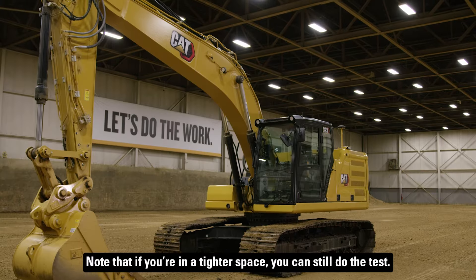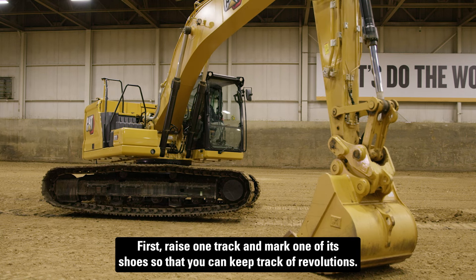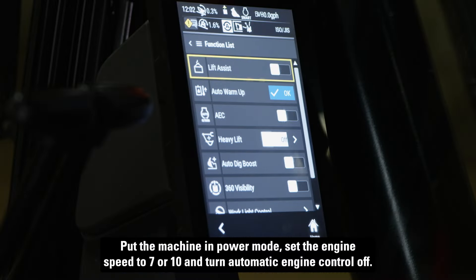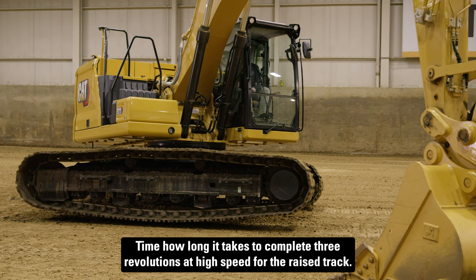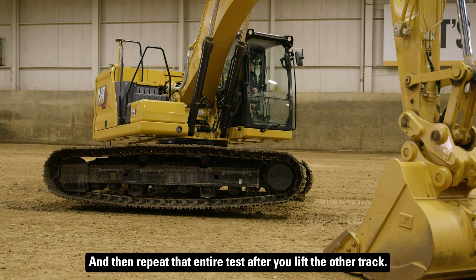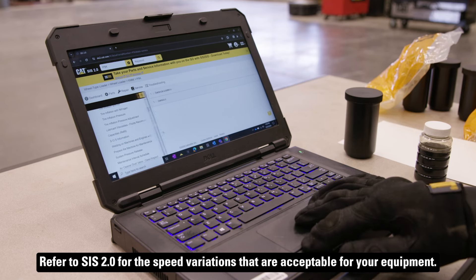Note that if you're in a tighter space, you can still do the test. First, raise one track and mark one of its shoes so that you can keep track of revolutions. Put the machine in power mode, set the engine speed to 7 or 10, and turn automatic engine control off. Time how long it takes to complete three revolutions at high speed for the raised track. Repeat the test at high speed in reverse, then switch to low speed and do both forward and reverse again. Then repeat that entire test after you lift the other track. Refer to Sys 2.0 for the speed variations that are acceptable for your equipment.